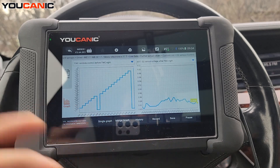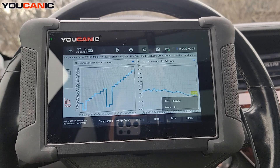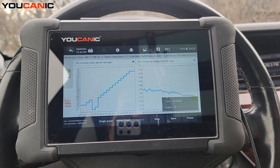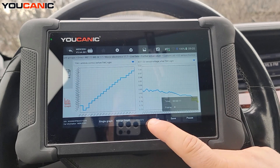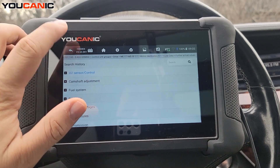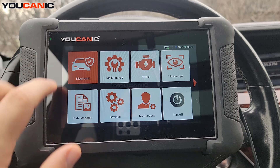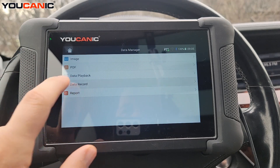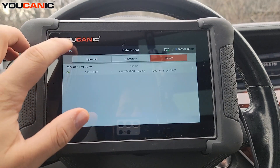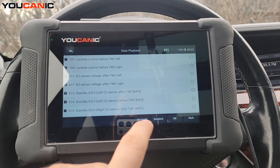If you suspect intermittent issues, hit Record, then set the scanner aside and take the car on a test drive. When you come back, save the recording and you can review it later. To access it, go to Data Manager, then Data Playback, and you'll see the recorded session right there.